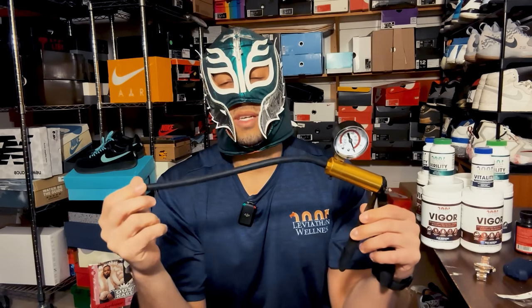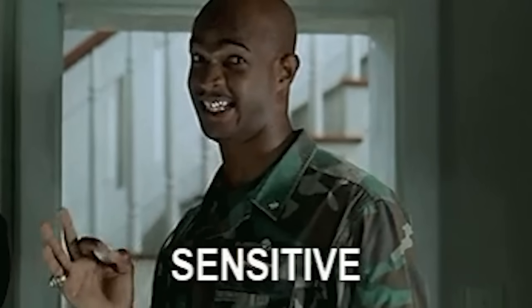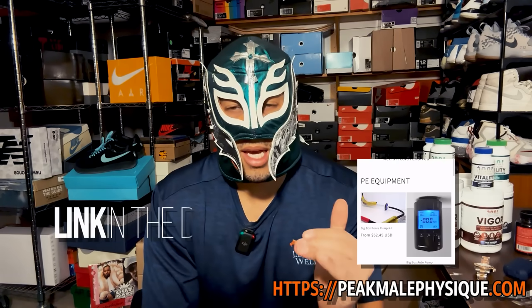Next is the air tube pump with a pressure gauge. Pound for pound I think this is the very best thing you can buy — you can find them anywhere. This is actually one of the high-quality pumps from PeakMalePhysique.com. Having a pump with a gauge is a game changer. I used to be purely water-based, but I've transitioned to a twice-a-day routine. In a week where I pump 14 times, 12 of those are with the air pump.